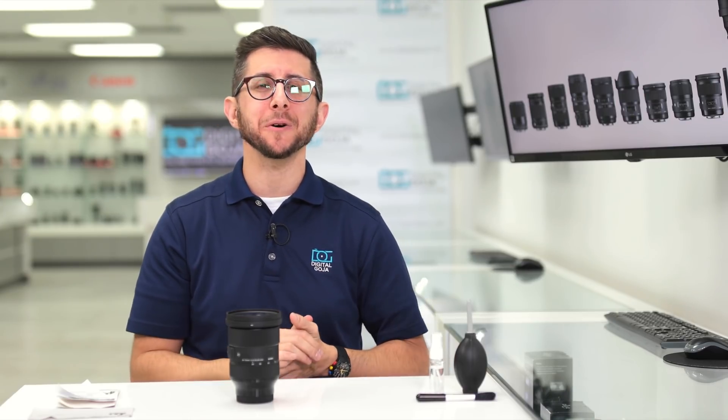If you liked this video, remember to hit the thumbs up button below, subscribe to our channel, and if you're in Miami, come visit us here at the Digital Goja showroom. Thanks for watching, and we'll see you in the next video.